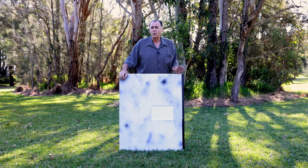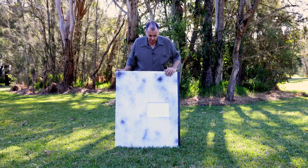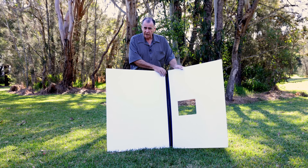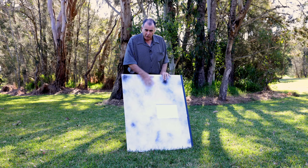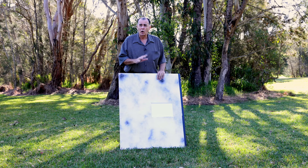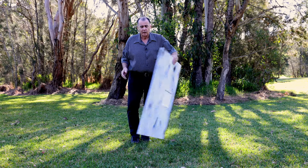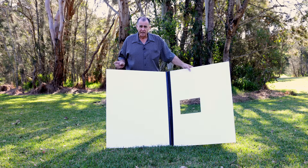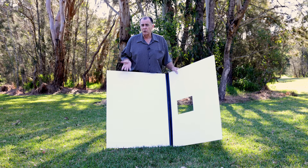It doesn't do everything that the 5-in-1 reflector will do, but it does a whole lot more. We've got two core flute sections that are hinged together. We've got white, we've got mottled colour — because this is to simulate grey. I'd rather do the mottled so I can control how grey the light is, so this doesn't reflect too much light back onto our model. And we've got a black surface as well. We've also got a cutout here that I'll show you how and why that works.